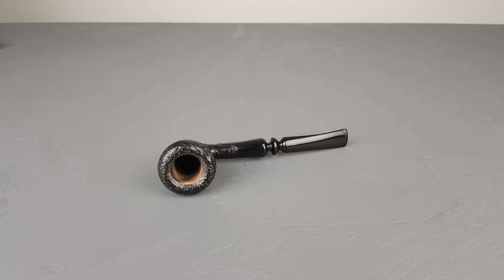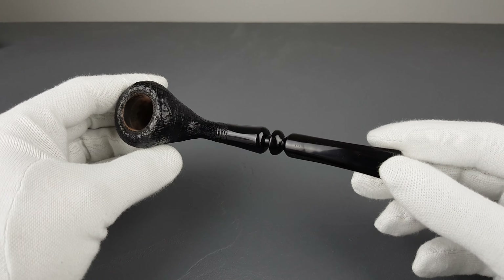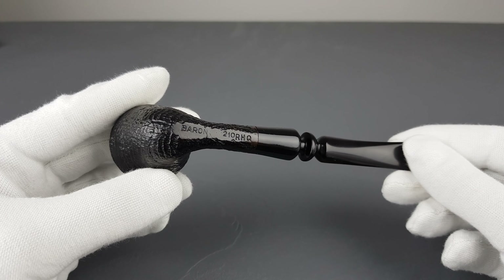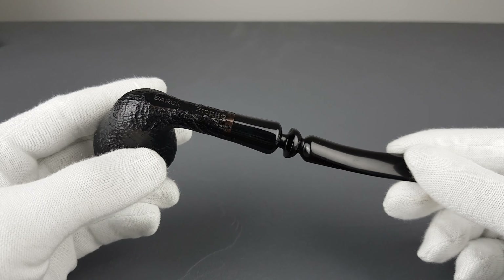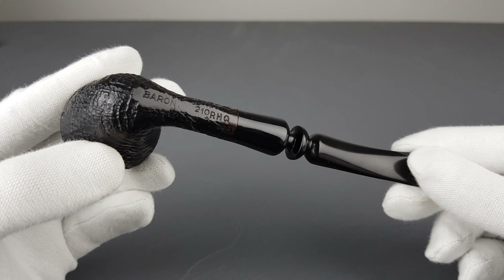Hello and welcome to another pipe presentation video. Let's present this pipe of unknown origin which is stamped only with 'Barron 201RHO' — for a second there it looked like a cube but it's an O.